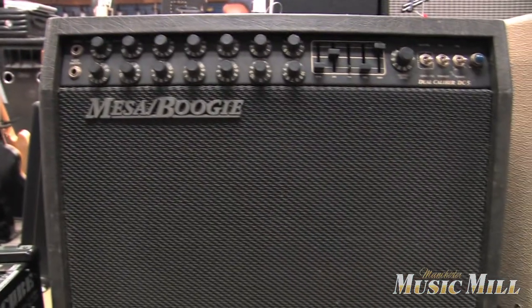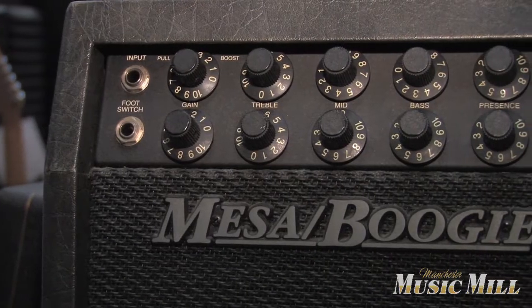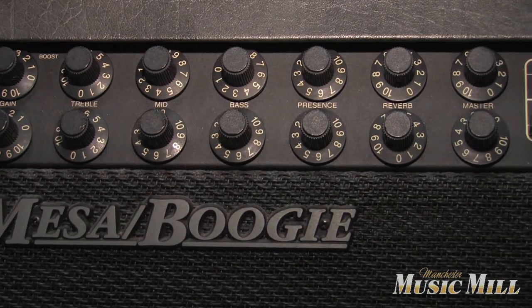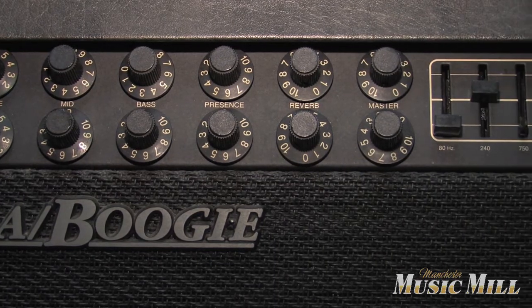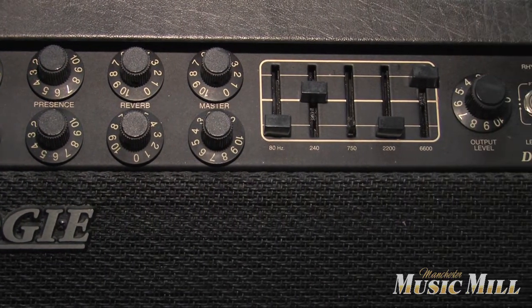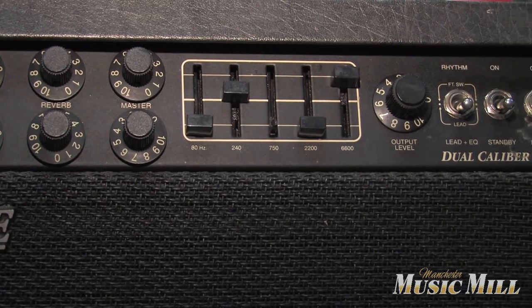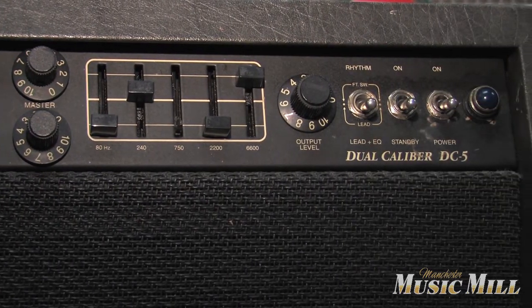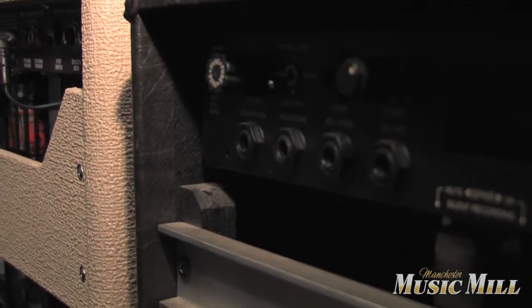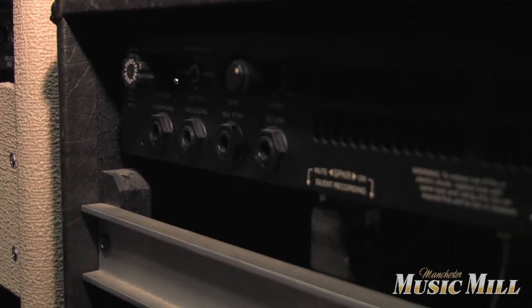Up next is a Mesa DC-5, the Dual Caliber 112 combo. Again, this is a very versatile amp. It has the EQ function where you can really dial in the tone with the mid scoops, high treble, or whatever. This is a great classic rock to heavy rock amp.